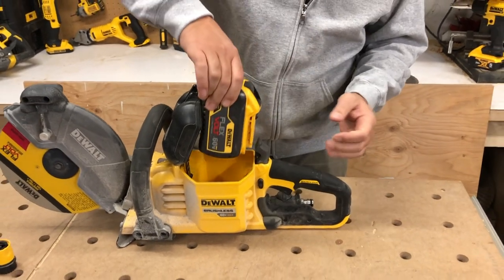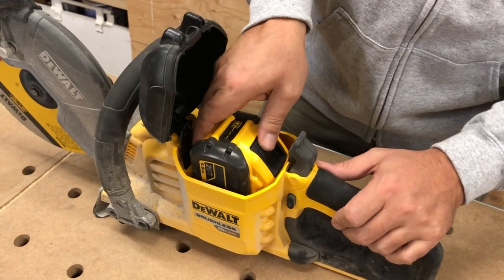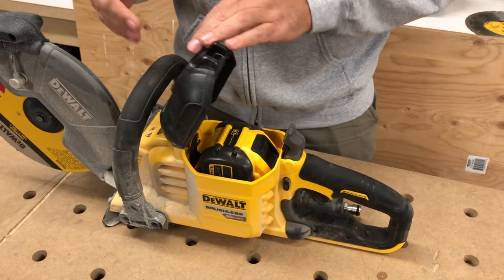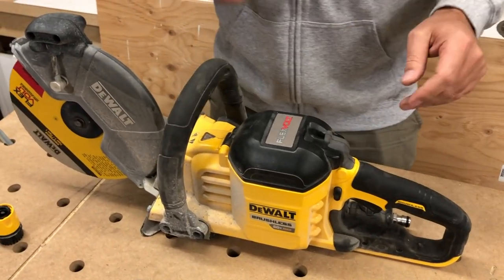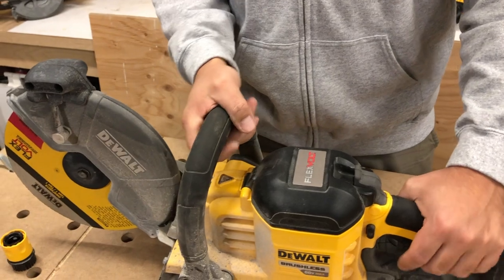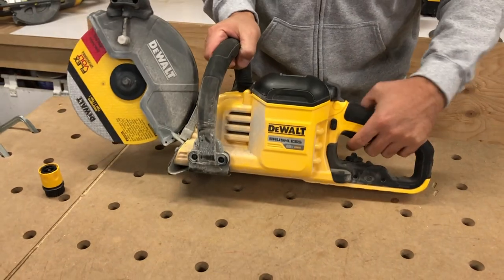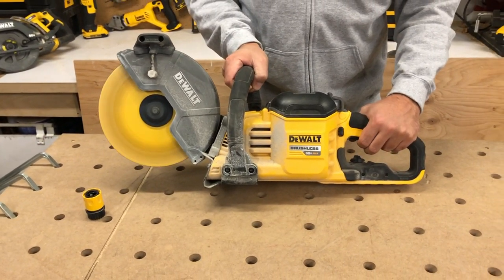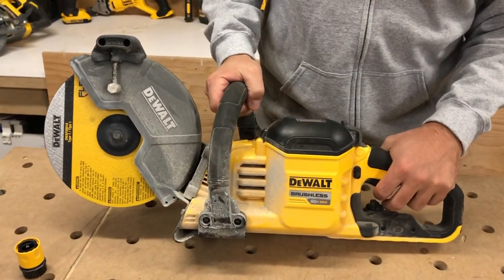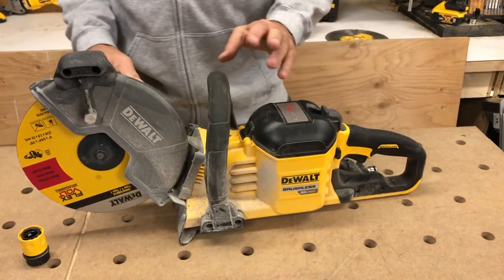To put the battery in, we're just dropping it straight down and this is a 9 amp hour — the size of battery that comes with the full kit. We'll leave links down below for Amazon, Home Depot, whatever we can find. Usually I leave the bare tool link as well, just something to be aware of. Now I've got a battery in here so if I pull the trigger it's just going to come right on. It's got a brake in it which is super nice — it's not going to keep spinning, it stops almost immediately.